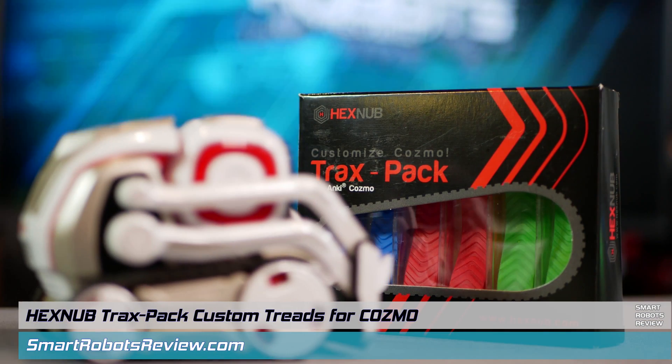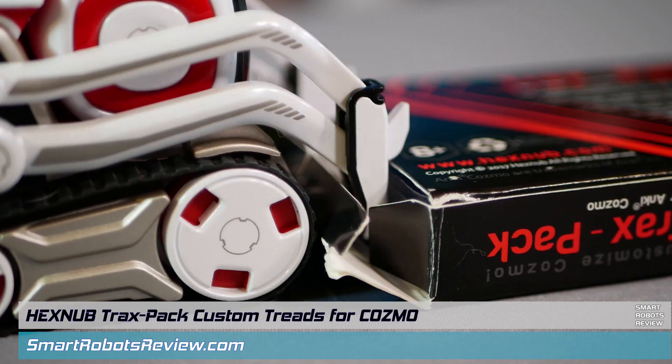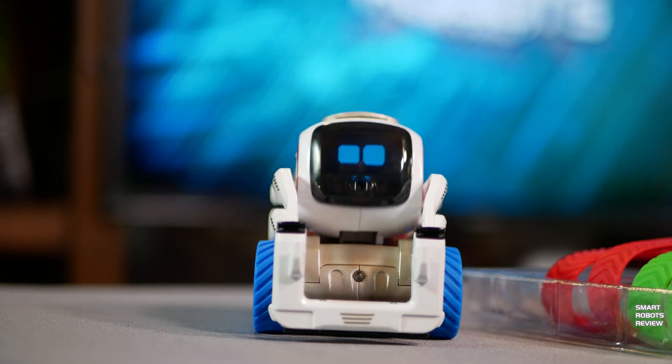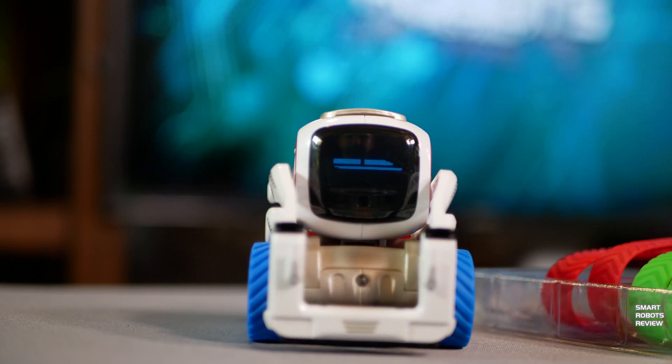On this episode of Smart Robots Review, Cosmo gets his new kicks. They come in three colors, they're tough, they're big, they're awesome. Show much you got, Cosmo!